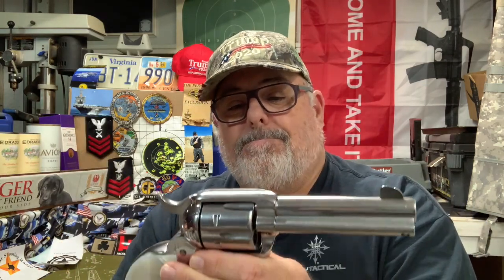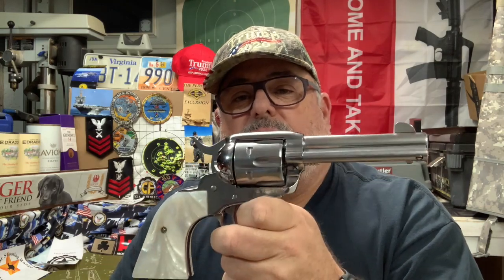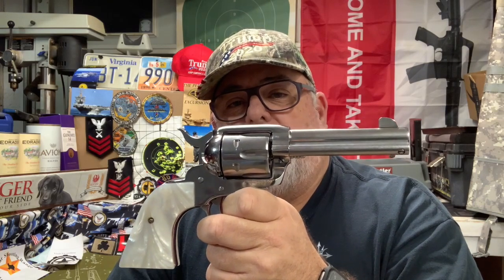It's a single-action old six-gun of the West with just such a lovely trigger — I'd say two to two and a half pounds. Of course, you don't have much in the way of sights; they're fixed sights, just a big front post and the notch carved into the top strap. These are expensive — going for six or seven hundred dollars.